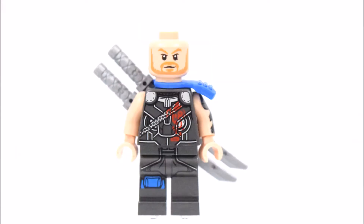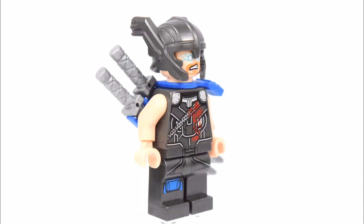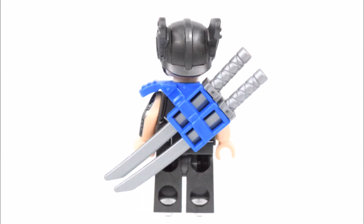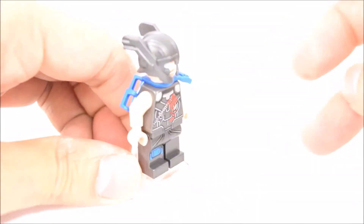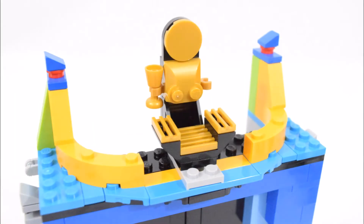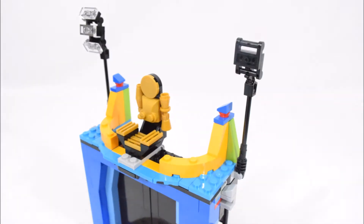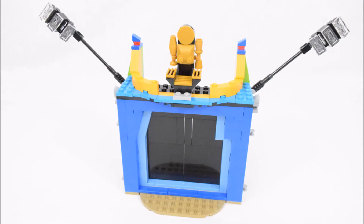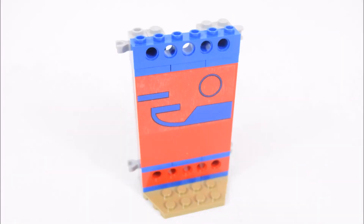And on his back is a yellow cape. The next minifigure is Thor and he has an alternate face too. He wears a silver helmet and carries 2 swords on his back. Thor also comes with a transparent super jumper. Next we're building the Grandmaster's chair, followed by flood lights on each side, and then the next 2 wall sections of the arena.